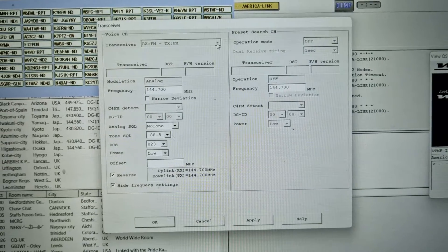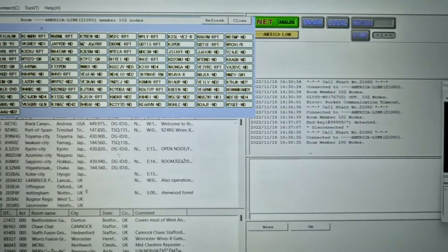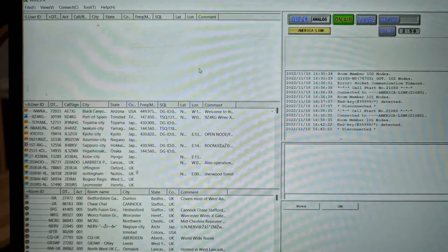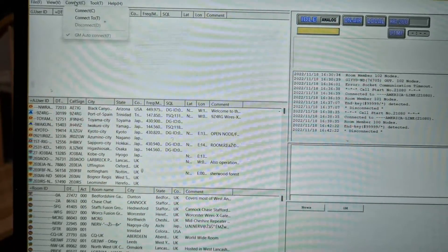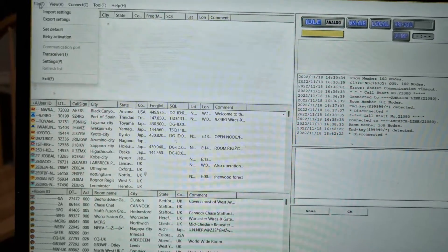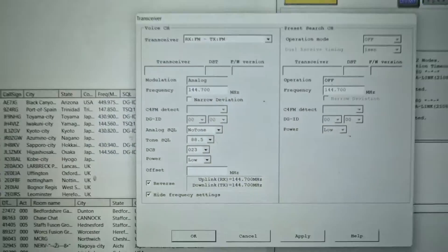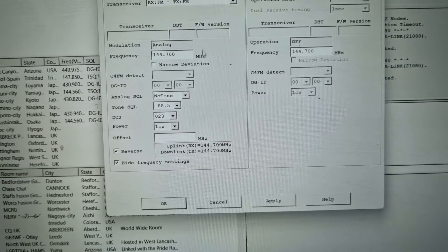Then we just install the HRI 200 and WIRES-X software as normal. We go to File > Transceiver, and in this window we can choose digital when we're not connected to a room. Let's go disconnect, so we're not connected to a room now. You heard the radio beeping letting me know that that's happened.